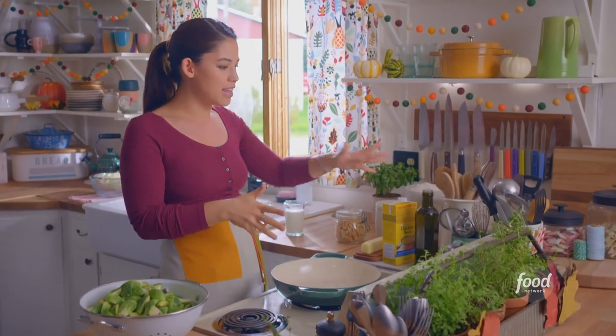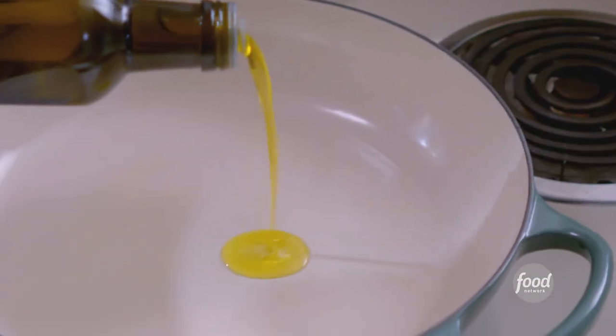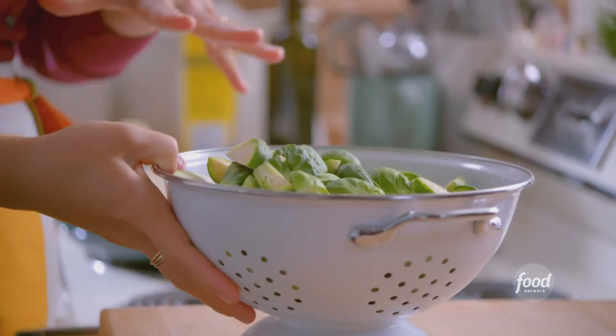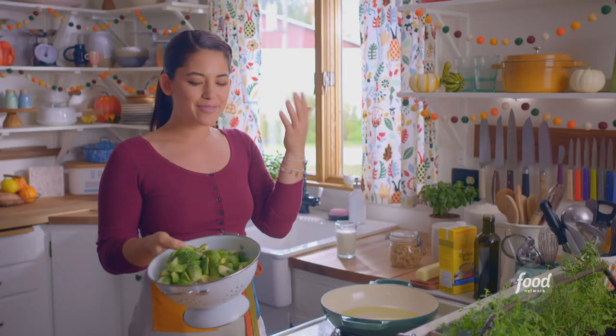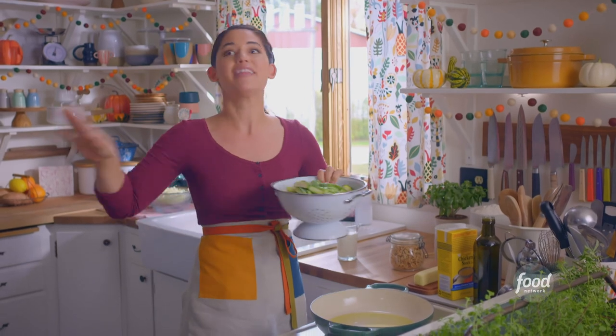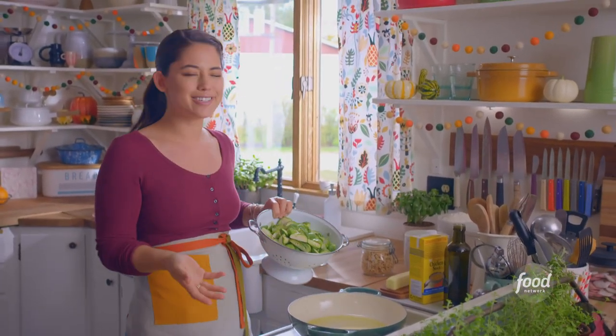I've got this pot heating over medium heat and I'm gonna add a couple of tablespoons of olive oil. I've got two pounds of brussel sprouts here that are quartered. For me, brussel sprouts have always been the perfect Thanksgiving vegetable — not the green beans. They're in season at Thanksgiving, so it just makes sense.